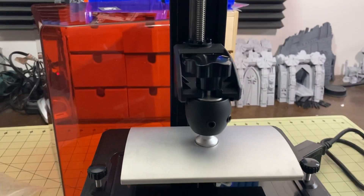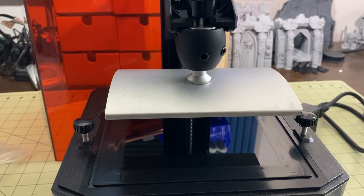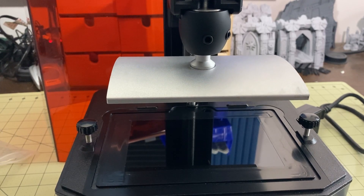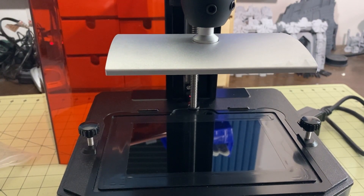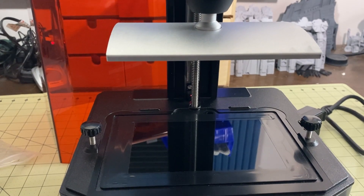This is annoying — maybe they'll update this in the firmware. I pressed it 10 times and it goes up 10, 10, 10, 10, 10. My Anycubic doesn't do that — I press it and it moves up the first one. Not my preferred method.